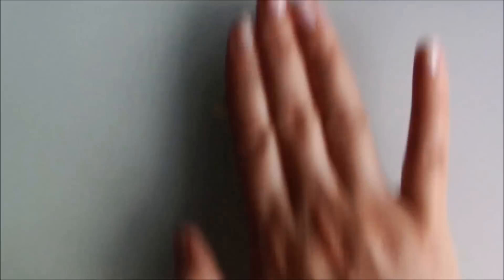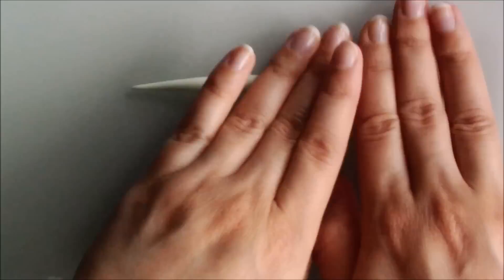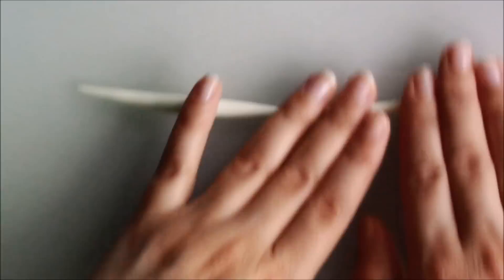After conditioning the clay I rolled it into a snake and tapered one end into a fine point. Keep the other end thinner as well but more or less even throughout to make the handle. Once I had the general shape I placed the clay on a tile and shaped it into a question mark.